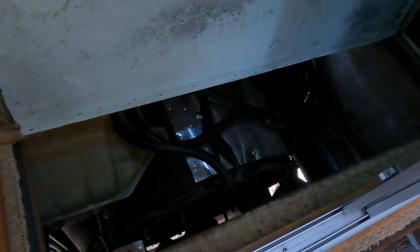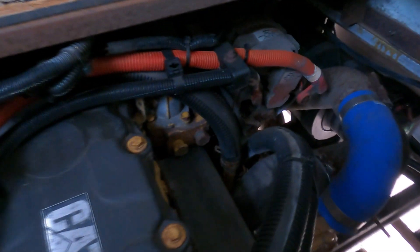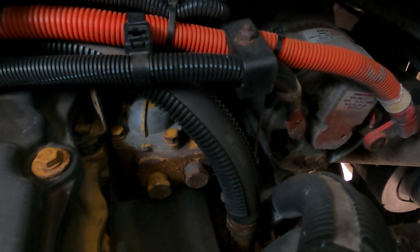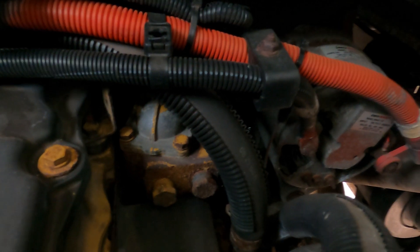What we're actually interested in is the thermostat housing, which is right here. You can see the two bolts in the back of it — there are actually six total bolts. There's two there, and I can't really see the others from this angle; it's just a little too dark in here. I'll get a light and show you in a minute.